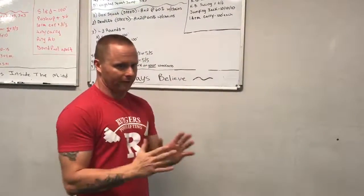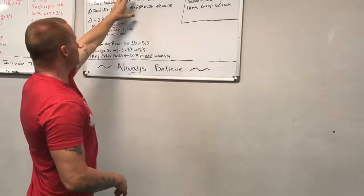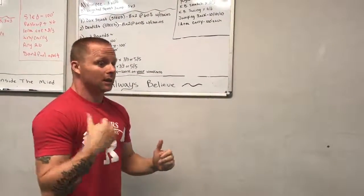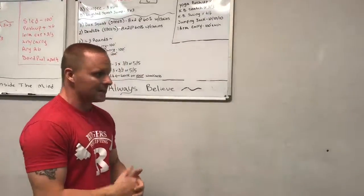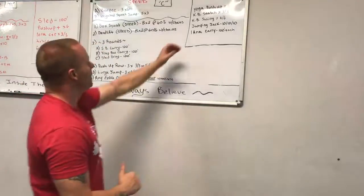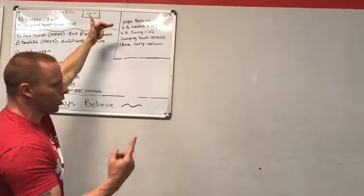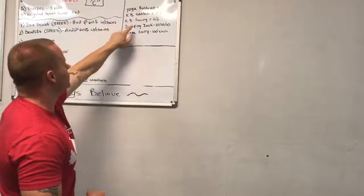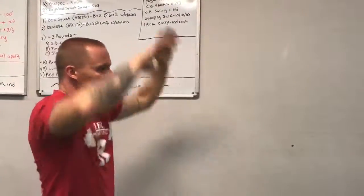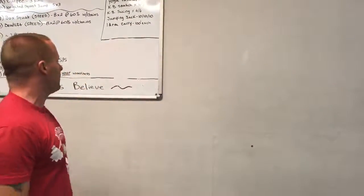You've got to learn to think for yourself. About the speed work — this was intense. You could do 60% easy, or you could do 60% like it's your 100% max. That's what we're looking for: maximum intensity and acceleration on the bar. Quick warm-up: yoga push-up, kettlebell snatch three per side, kettlebell swing one arm six per side, jumping jacks in three different versions — regular, crossing like a scissor style, and mobility with hands clapping behind the back — then one-arm carry 100 feet each arm.